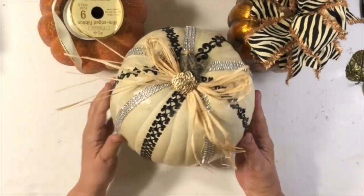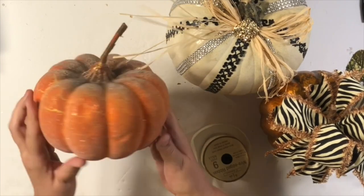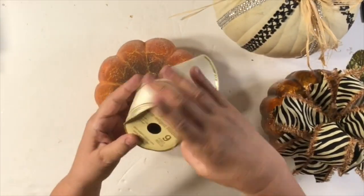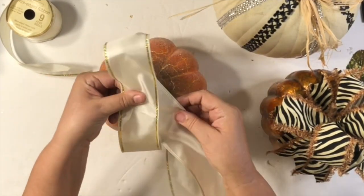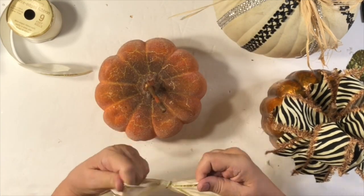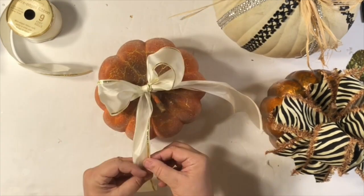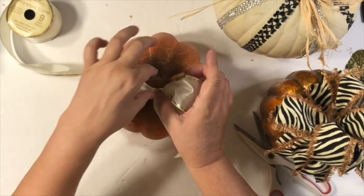Back to the spray-painted pumpkin — all I did was add some raffia and one of those little jewel pieces from a website called Bedazzled. I'll find the link and put it in the description box. You can order a bunch of them and they're very inexpensive, but they look so cool.